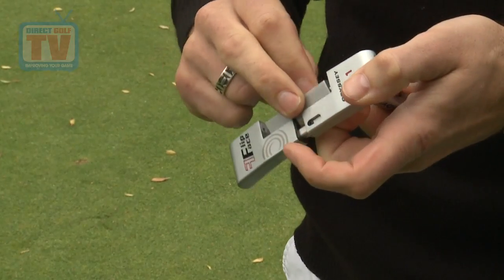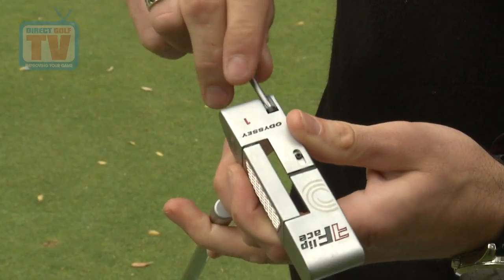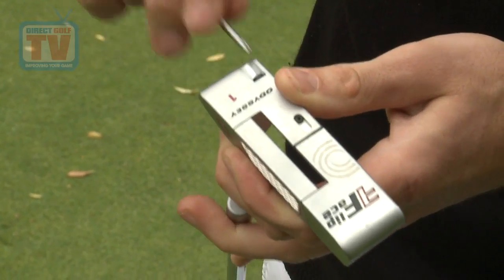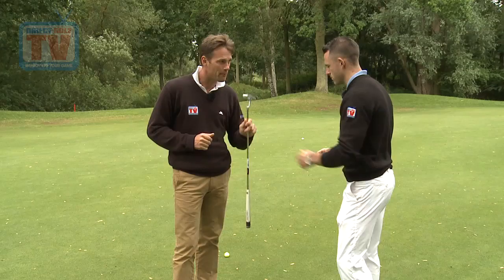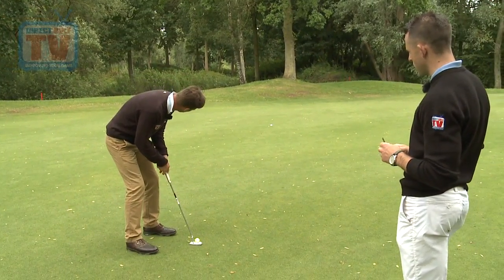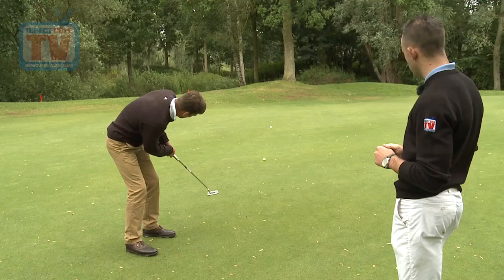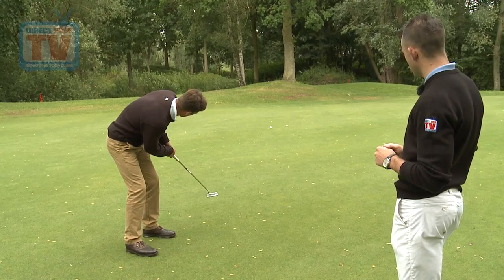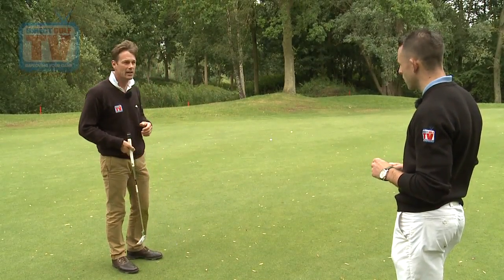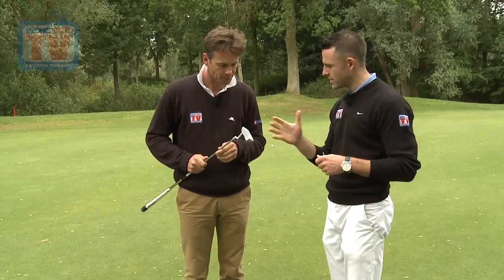It comes off nice and soft — perfect if you're playing overseas on really quick greens that you're not used to. You can flip this over really quickly. So we've got the Metal X now, which is the firm one. Not allowed to do that mid-round though. I'll try and hit it exactly the same way and we'll see the difference. It really does go — it comes off much faster, about a 20% difference. You could actually hear the difference: it was a much firmer sound, whereas the White Ice was a very soft sound.